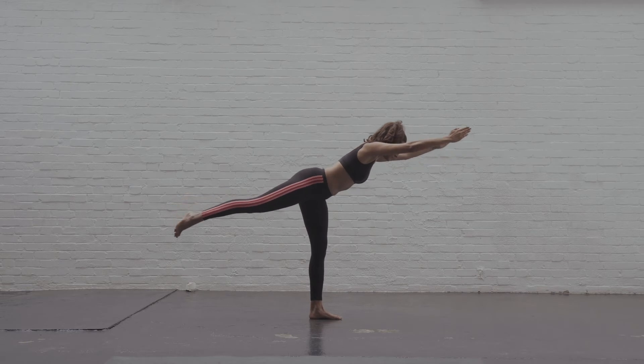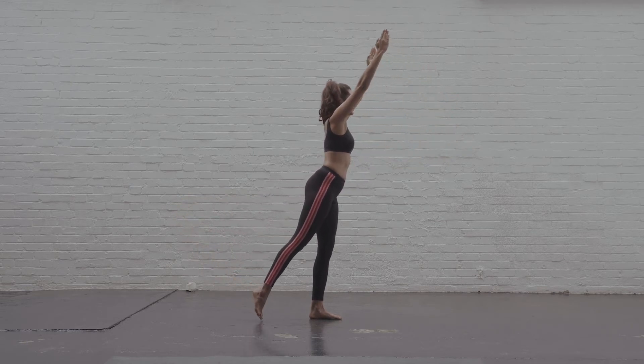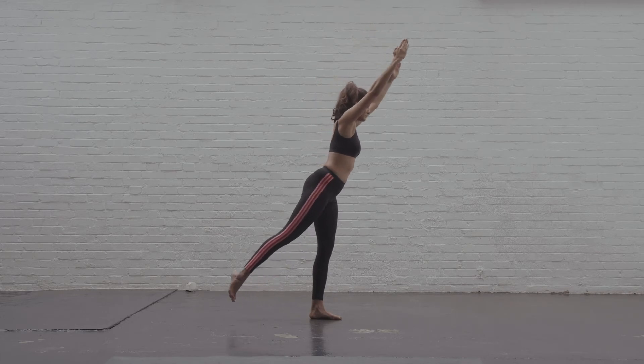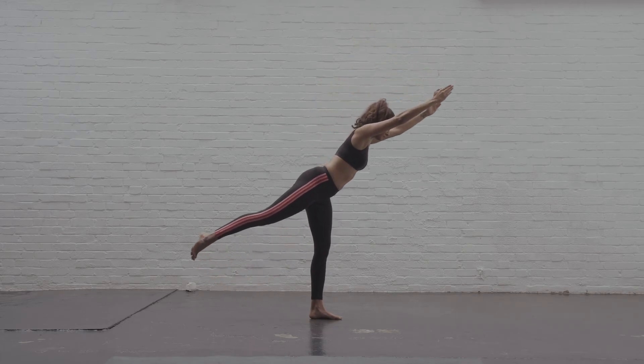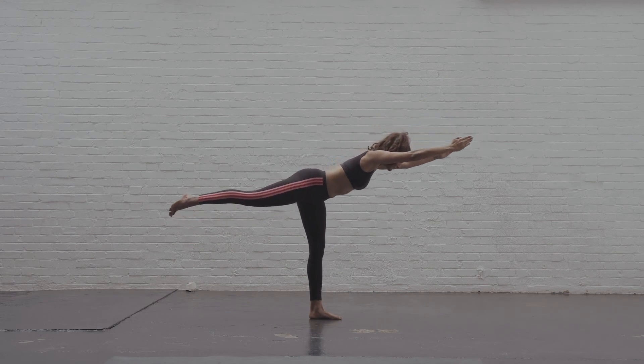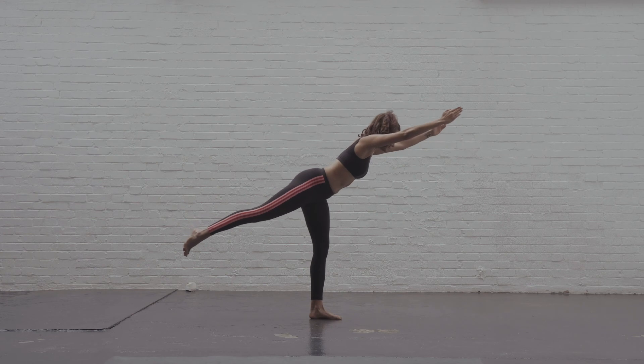Enjoy the movement. Have a play. Don't worry if you start to wobble. Go small to start with and then work further and further into it. As you see here, I don't do the biggest version of it on the first one. After two or three, I start to get more and more parallel to the floor as I go.